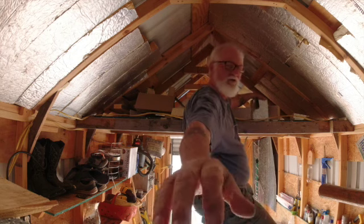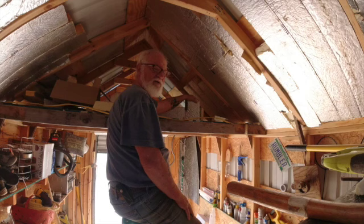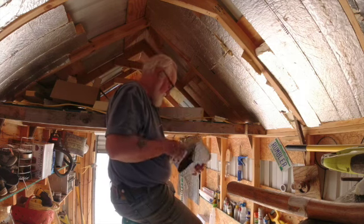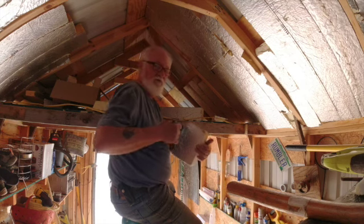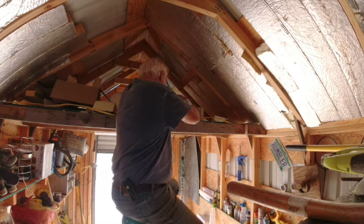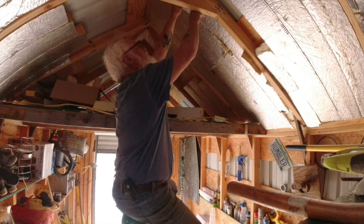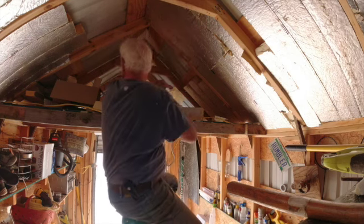I'll tell you about that time I sawed my arm when I was a little kid. We were poor, didn't have any money, and I was trying to make a homemade skateboard. So I was holding a board and sawing it, and I got a scar right here where I sawed my arm. Don't ever do that. That's when I learned my lesson: don't use yourself as a sawhorse, because it might not work out too well.